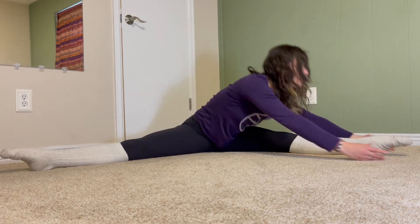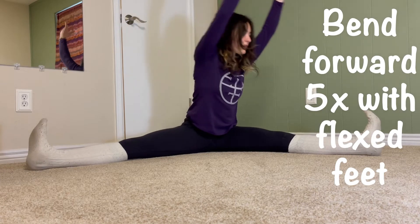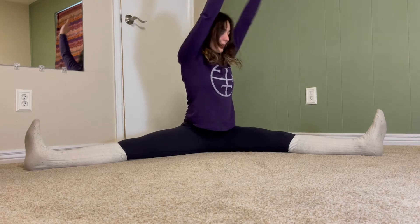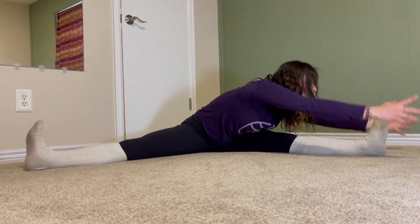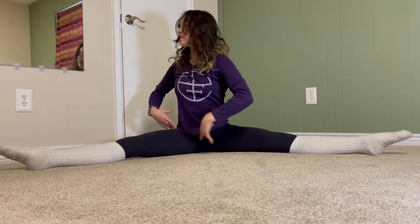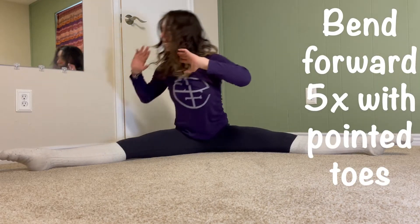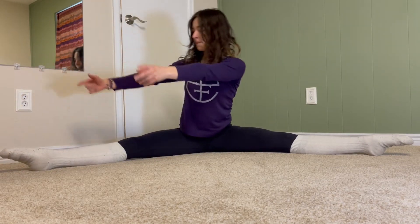If at any point this becomes too difficult, you can work on sliding your hands out instead of lifting them up. We want to make sure our toes stay pointing to the ceiling — we don't want to let that big toe drop on either side. Really externally rotate your hips as you do this exercise.